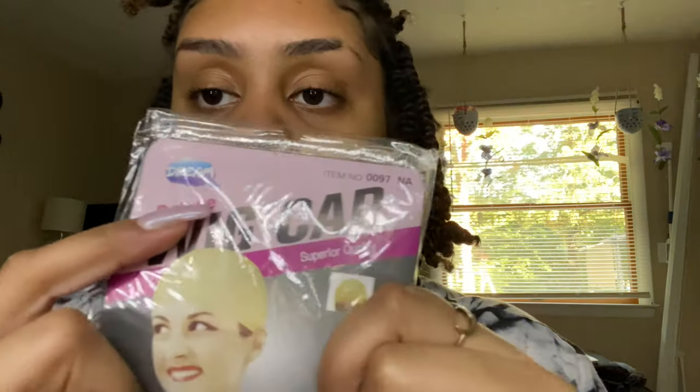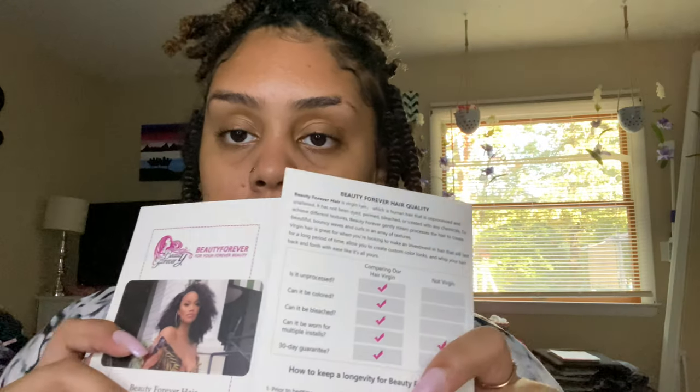So it comes with the wig obviously — I'll show you that after I show you what else came in the box. It came with the deluxe wig cap. These are the best wig caps for doing ball caps. When it comes to actual wig caps, the deluxe ones are the best. It also comes with their little card, information on how to care for the wig, and all that good stuff. Since it's a headband wig, they give you a nice little headband to go with it — super cute.